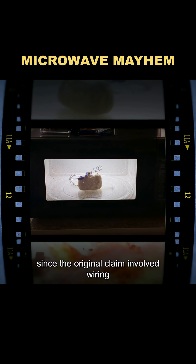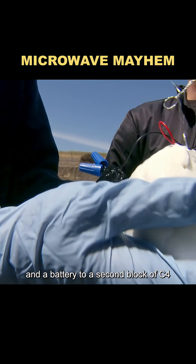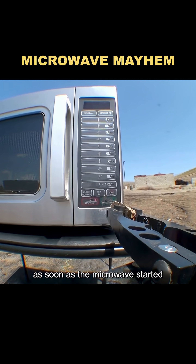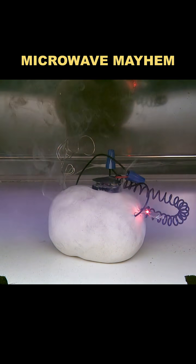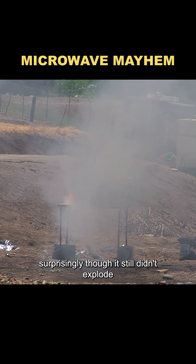Since the original claim involved wiring attached to the explosive, they connected wires and a battery to a second block of C4 to replicate that. As soon as the microwave started, the wires began arcing and the entire block of C4 caught fire. Surprisingly, though, it still didn't explode.